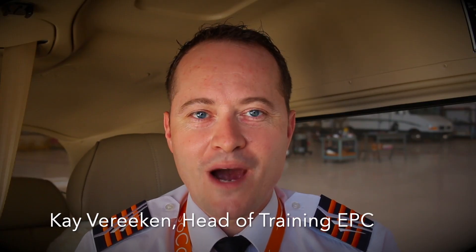Hi guys, I'm back again with a new Europilot Center tutorial. In my videos I'm handing you tools, tips and tricks used by professional pilots to make your flying safer and of course even more fun and enjoyable. And if you're new to the Europilot Center channel, don't forget to subscribe by clicking the button below.